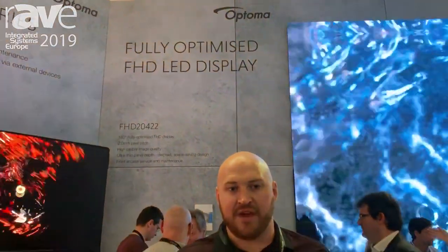Hi everyone, welcome to Stand F90 in Hall 1 at ISE 2019. My name is Ross Noonan. I'm the Technical Product Specialist for the UK for Optoma.